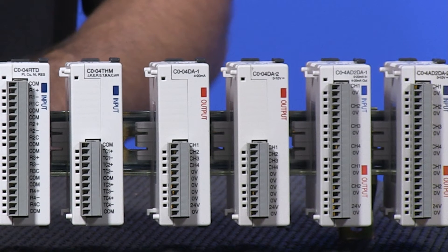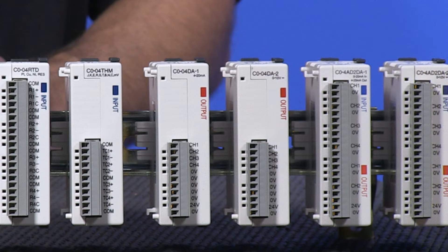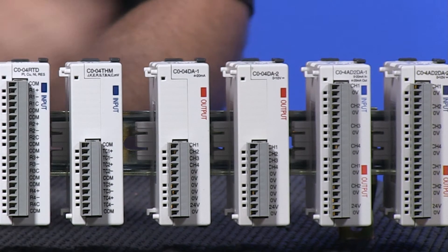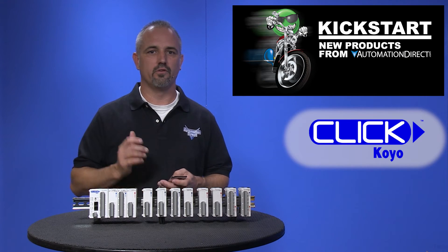The two new combo modules are a 4 channel input with 0 to 20 milliamp and 2 channel output with 4 to 20 milliamp source. The last is a combo with 4 channel input with 0 to 10 volts and 2 channel output with 0 to 10 volts.